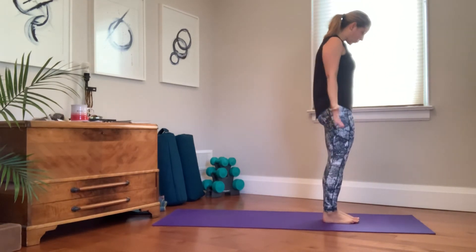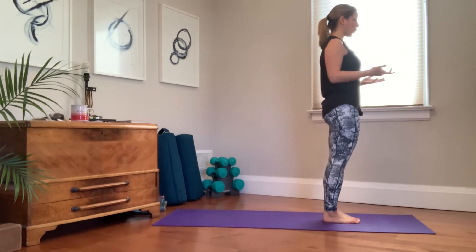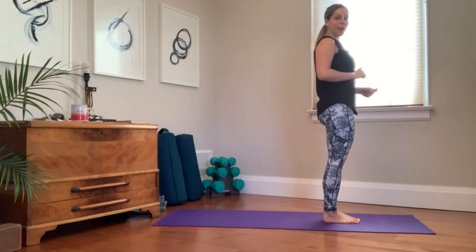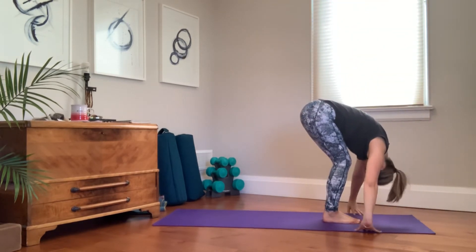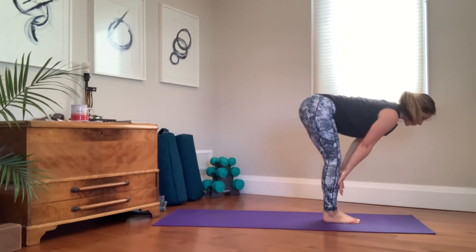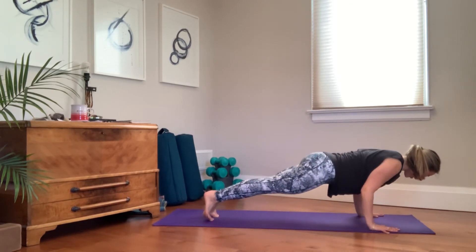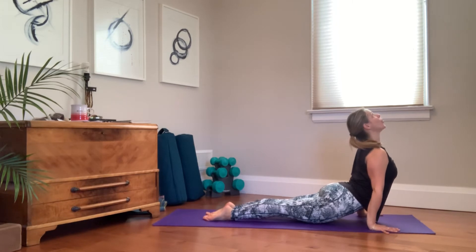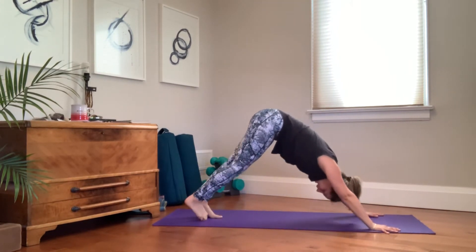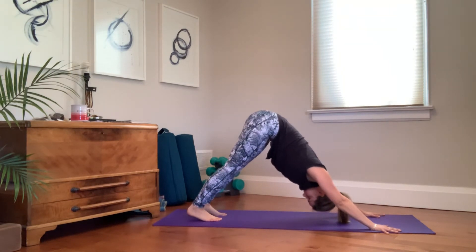Setting up for three more rounds of Sun Sal A with your choice of flow — chaturanga, cobra, or up dog. The point is we move with breath, so make that your focus more than anything. Inhale, reach up. Exhale, fold. Inhale, lengthen. Your breath is what you're following — if it doesn't match mine, don't worry. Step to plank or hop to chaturanga, lower. Inhale, up dog. Exhale, up and back — down dog, three breaths. Your breath should be audible.